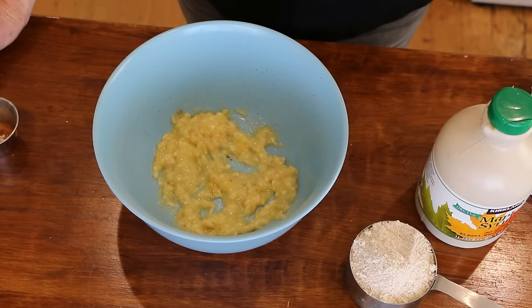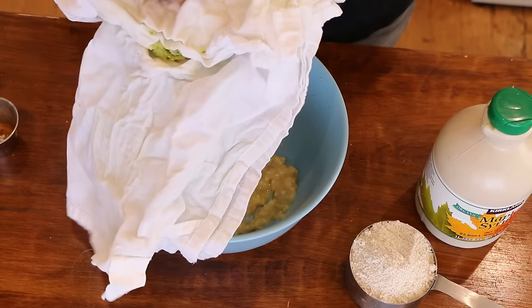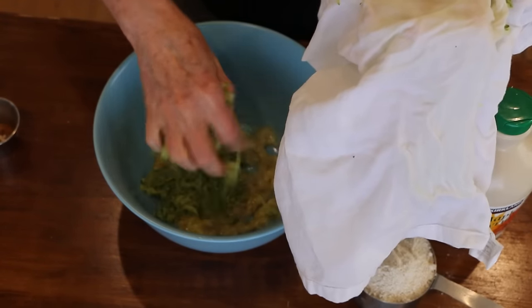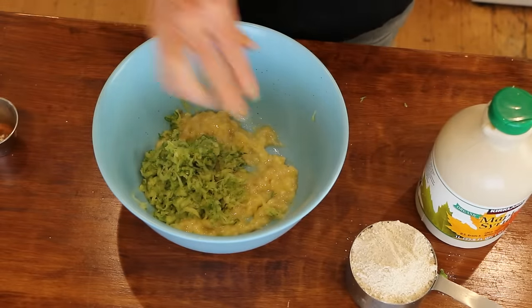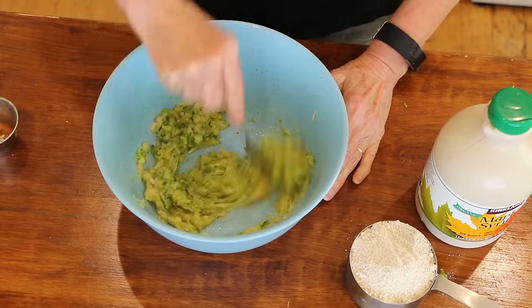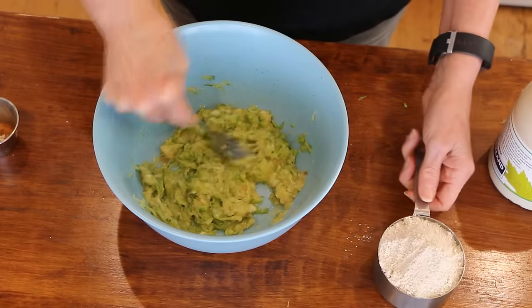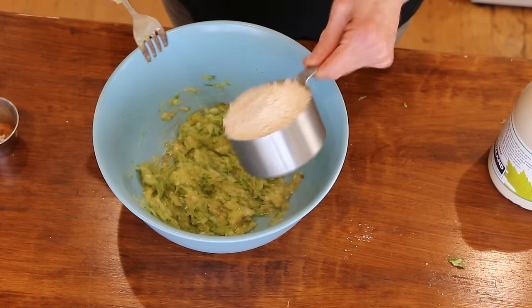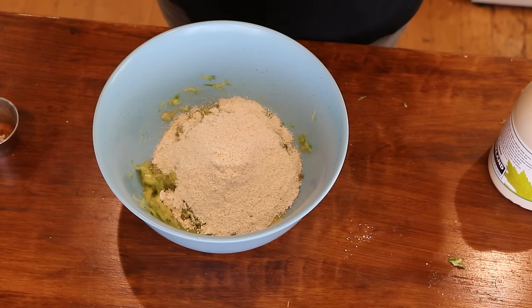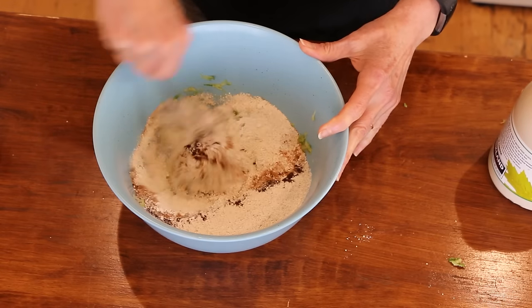Now I'm going to add the zucchini. I just grated up one zucchini, put it in a bowl of water with a little bit of salt to let the moisture get drawn out, and then wrung it out in a dish towel. You don't want a lot of moisture. I'm adding about a cup and a quarter of oat flour since I'm gluten free — if you're not gluten free, you may use whatever flour you like. Then I've got some baking powder, cinnamon, vanilla powder, and a pinch of salt.